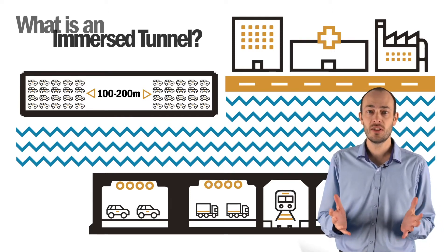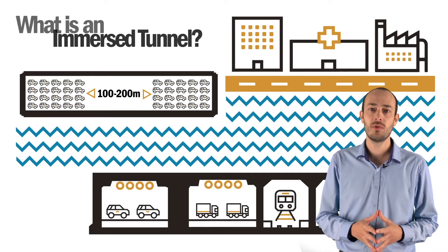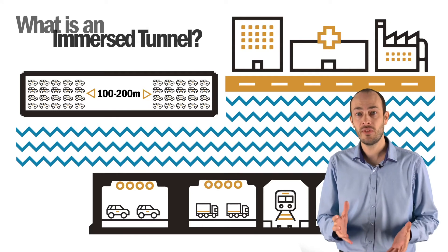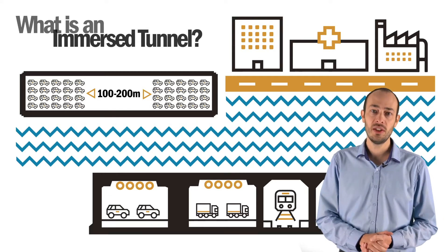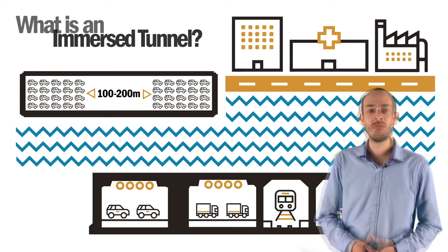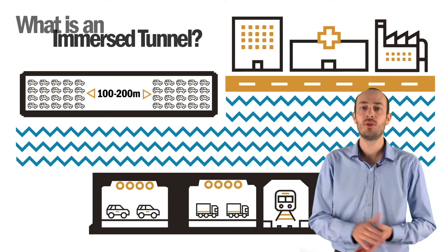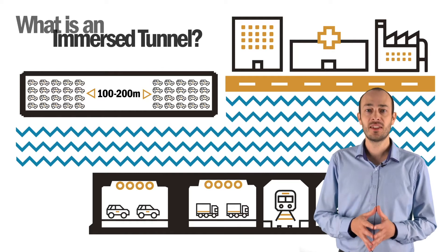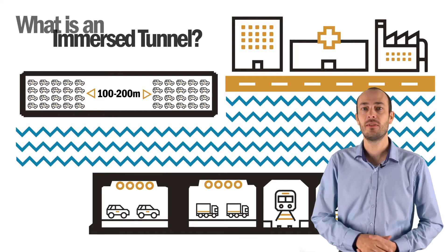Each element is lowered into a trench that has been dredged at the bottom of the waterway and joined together. The trench is then backfilled and the tunnel finishes are completed from the inside. Although the process may look simple and the technique has existed for quite some time, it is exactly this simplicity that makes it so effective.